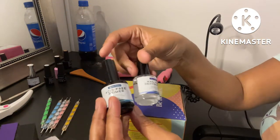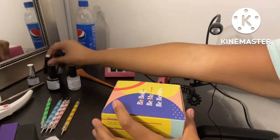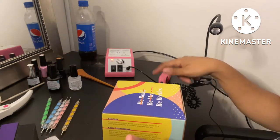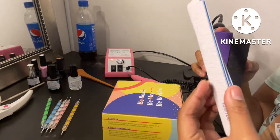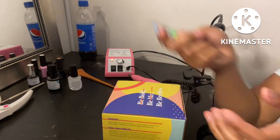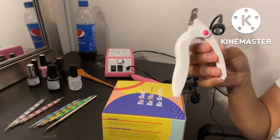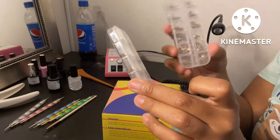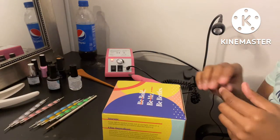I have some primer and nail dehydrator, my gel polishes right here — I think these are all I want to use. I have my electric e-file right here, some buffering blocks, some 100-grit nail files, some dotting tools, a little brush because I don't know exactly what kind of design I'm gonna do. I have a nail tip clipper, some little gems, and another sanding band right here.